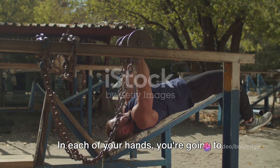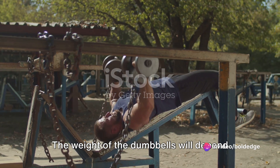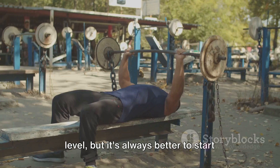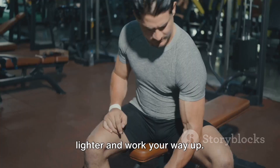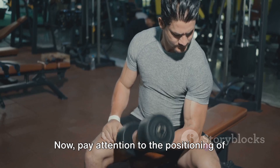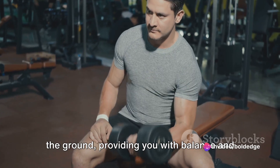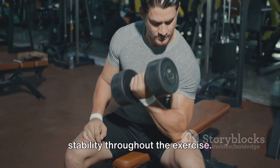In each of your hands, you're going to grip a dumbbell. The weight of the dumbbells will depend on your current strength and fitness level, but it's always better to start lighter and work your way up. Pay attention to the positioning of your feet — you want them to be rooted firmly onto the ground, providing you with balance and stability throughout the exercise.